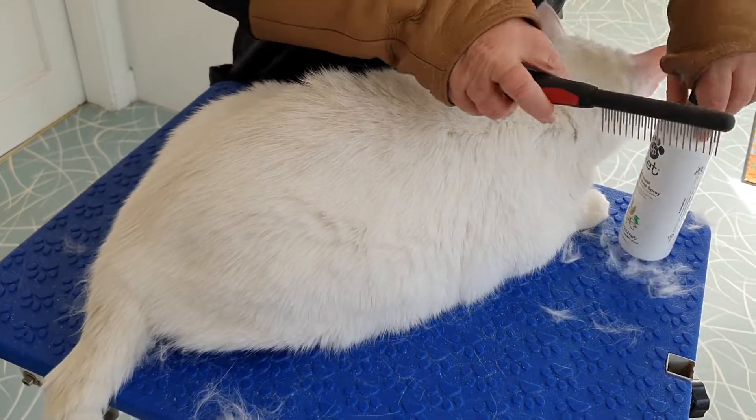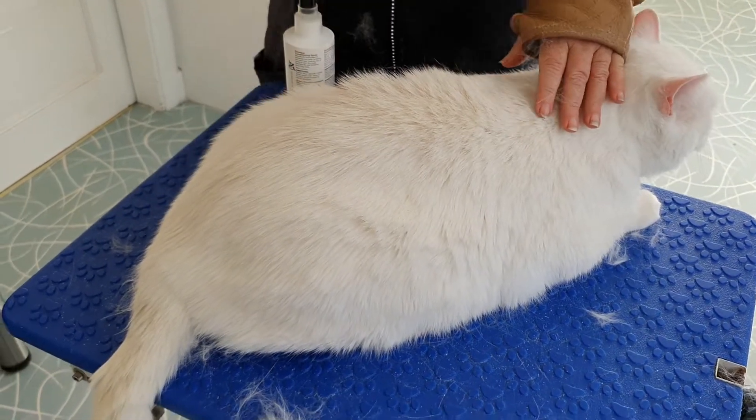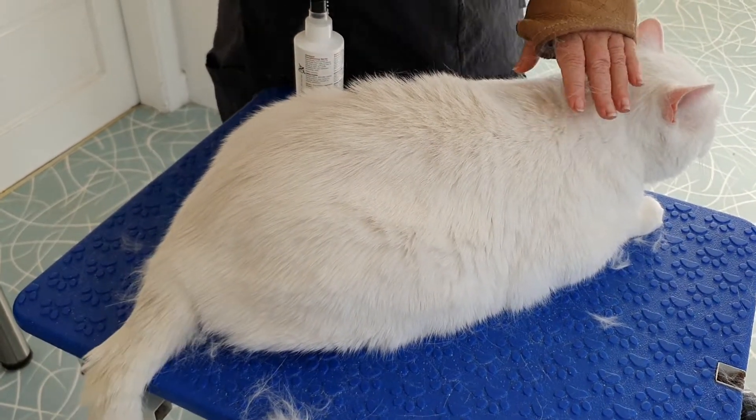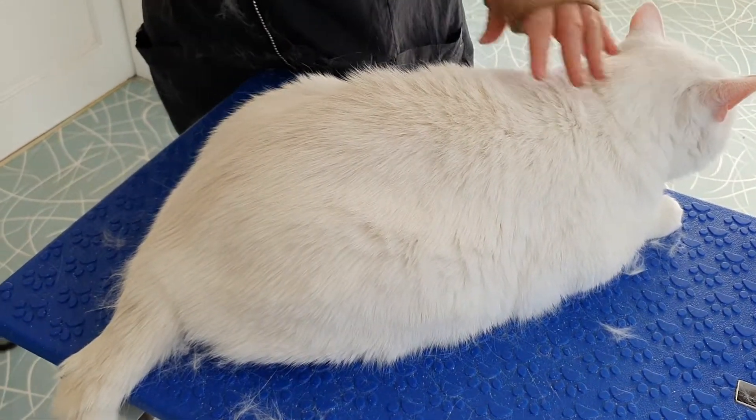So I'm just going to work through him again because he's got such a thick coat — go through again and thin him out that little bit more. Then we can go on from there.